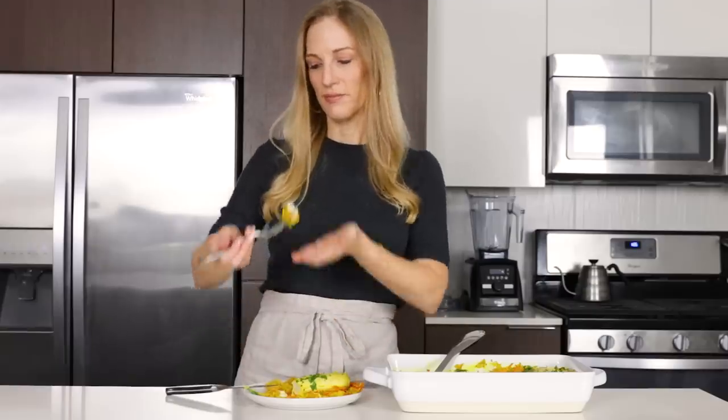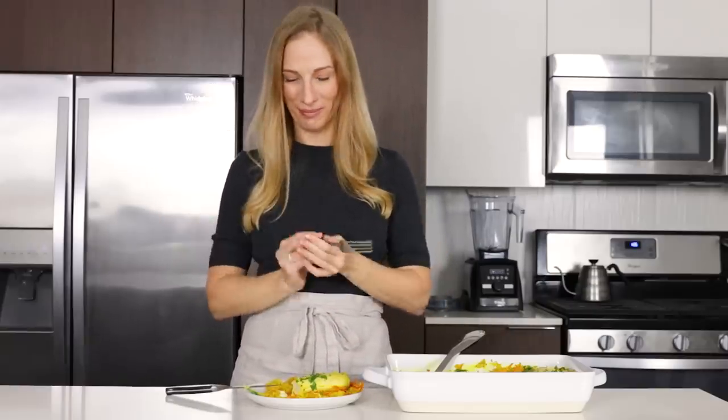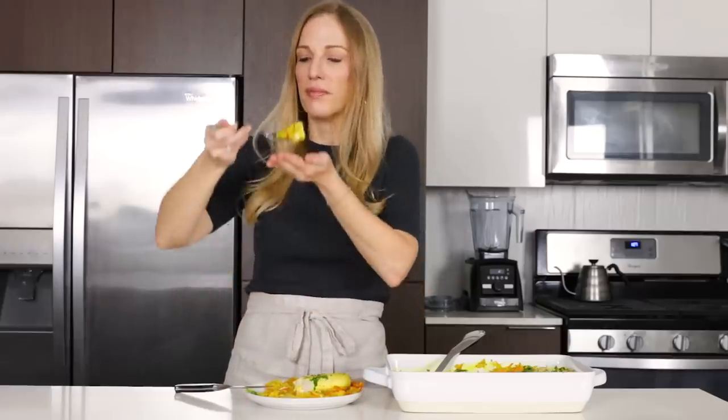I hope you and your families enjoy this recipe. Hit that thumbs up if you'd like to see more casserole recipes in the future. Make sure to subscribe to my channel if you're not already, and I will see you again in the next video.